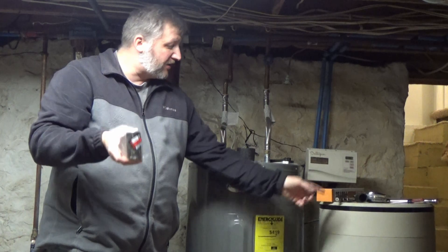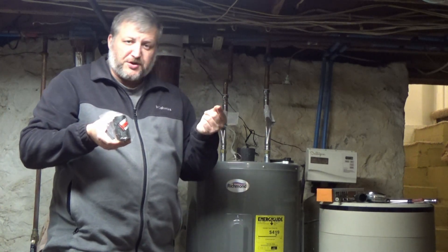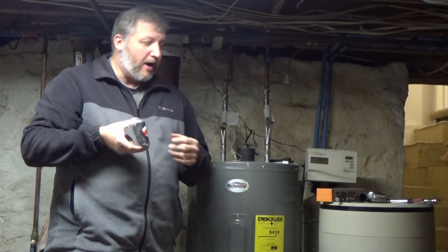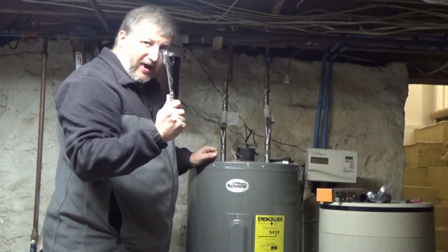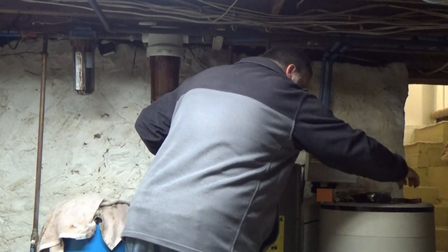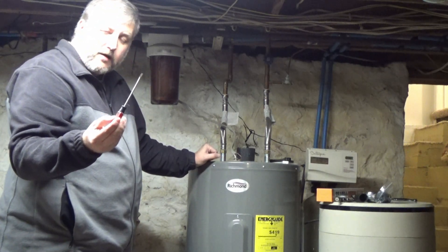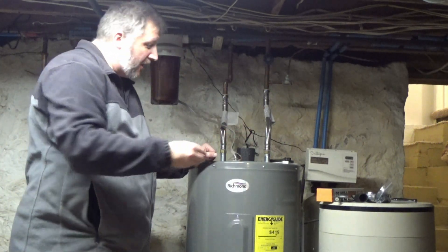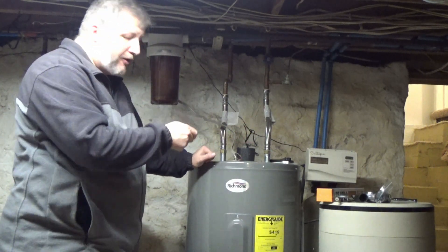I also bought a 31-millimeter half-inch drive socket for reinstalling this guy back in — it's a 31-millimeter, so you're going to need this to reinstall it. I probably should have brought some plumber's tape to put on the threads so water doesn't wick back out of the hole, but I have some here. You're also going to need a half-inch drive ratchet with a breaker bar, and last but certainly not least, a flat-head screwdriver — not a Phillips — to pop out the plastic liner.